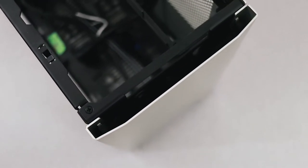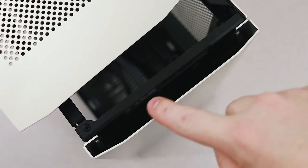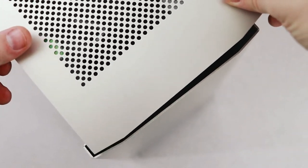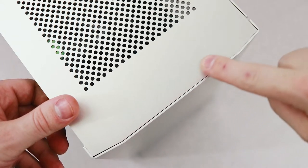One of the most unique features of the case is the optional cutout for a vertical slot-loading optical drive. The case comes in two designs — one with and one without an optical drive cutout. The owner of this case opted not to include it, but if you wanted one, you could replace the top panel with one that has the cutout.